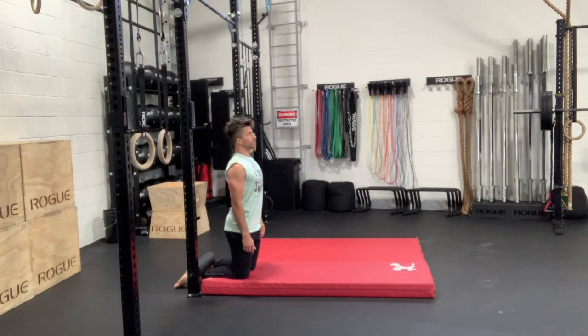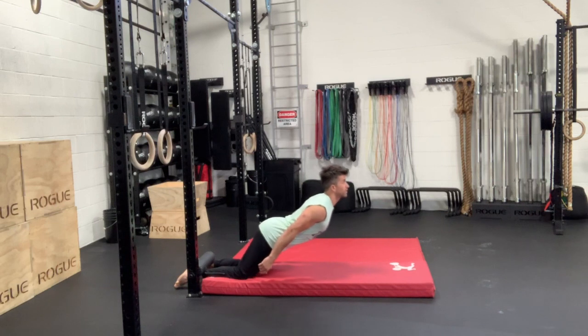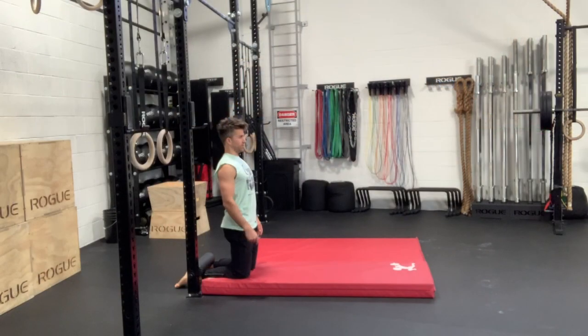The full version of the Nordic curl — for the few people that can actually do it — there's going to be a straight line from the knees to the hips to the shoulders. You're really not breaking at your torso at all. It's just a straight line as you lower your chest to the floor and then come back up.